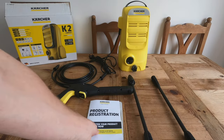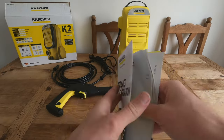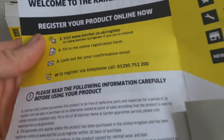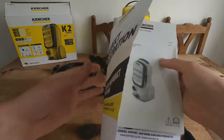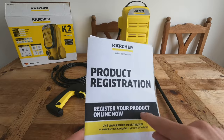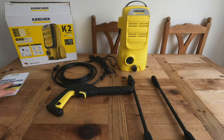So this is everything out of the box. We're going to start with the product registration — you do get a 24-month warranty with it regardless of where you buy it from, but you must register it online to keep the warranty.